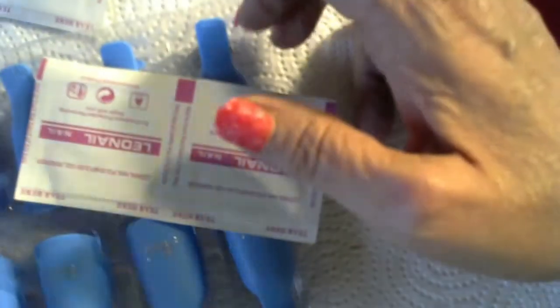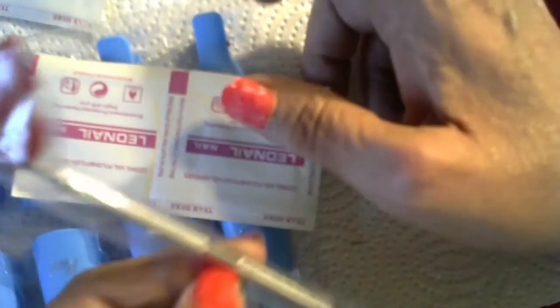I had one completely pop off when I started taking them off. That happens. But I've never used these before and I've never used these before. So let's see what happens. I've got this too to help me along the way.